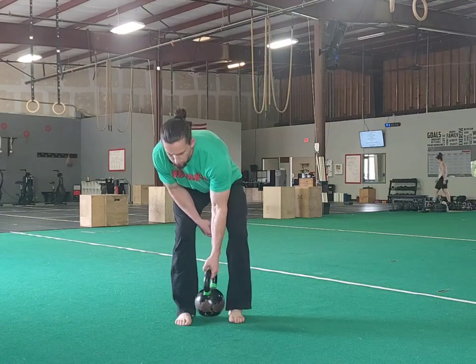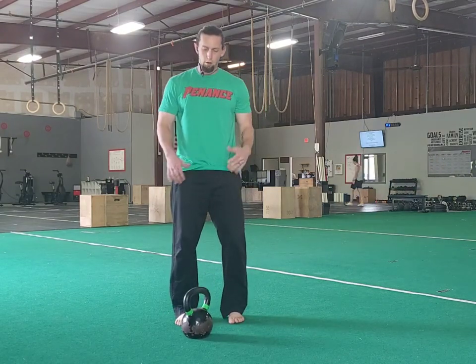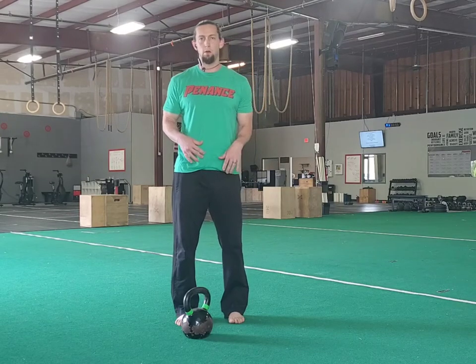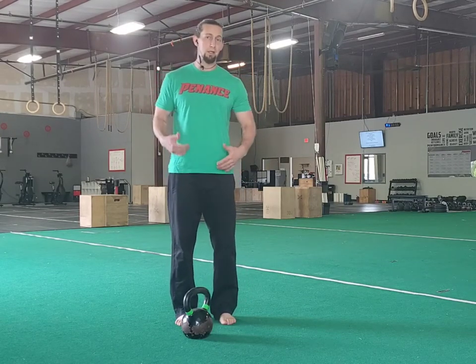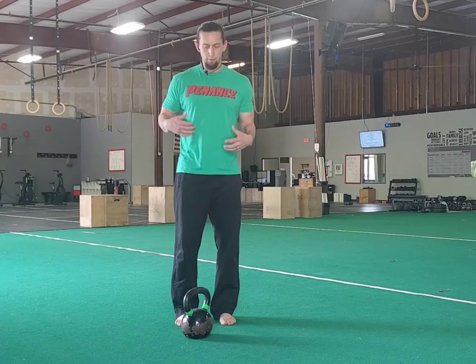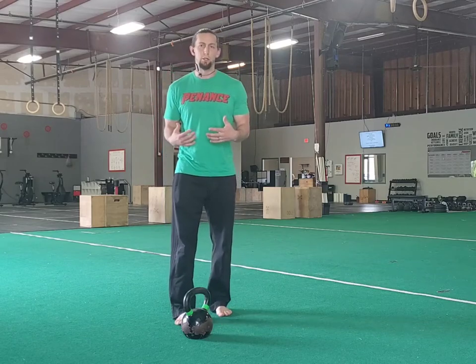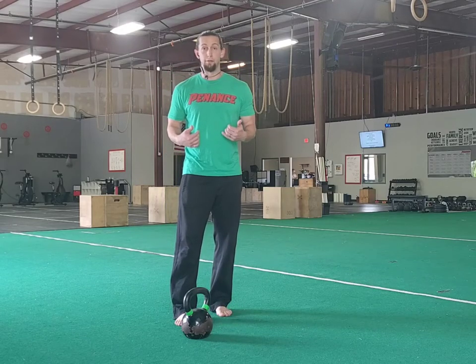Hey guys, Coach Glenn here from Tennis Gym. Coming to you today with arguably the best core exercise — and I hate using that word core — but ultimately that's what it is. It's your trunk, and this particular movement teaches you how to use your entire body as one unit, so it is a personal favorite of mine.